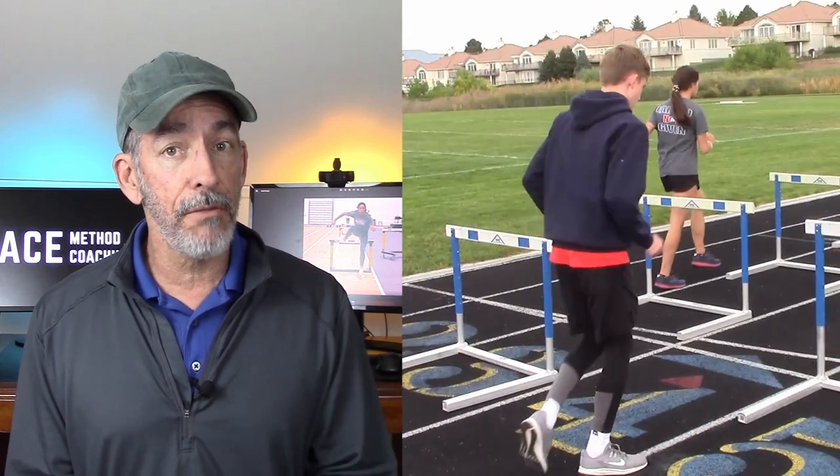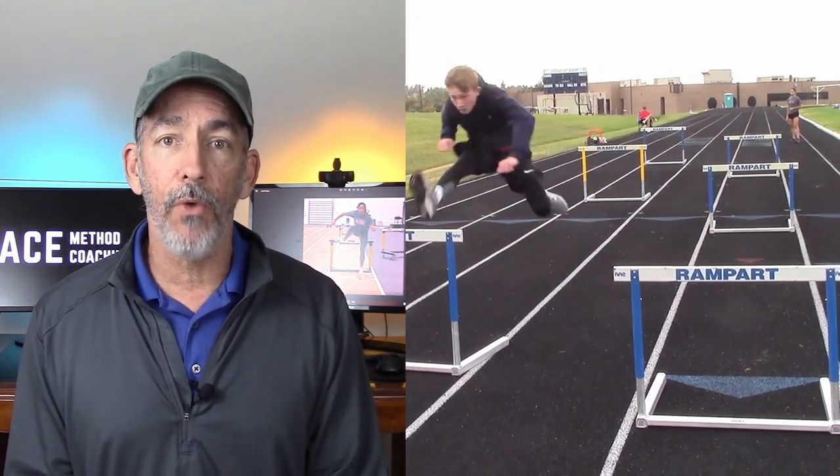There are a lot of hurdle drills out there, but which one should you be doing with your team? In this video, I want to show you just that, but just as importantly, how you can incorporate those into your practices to build a championship squad.